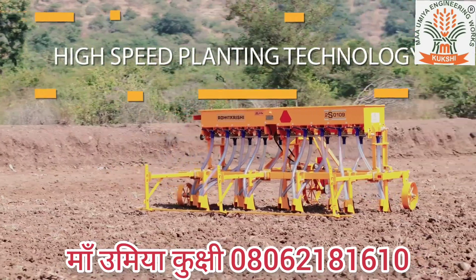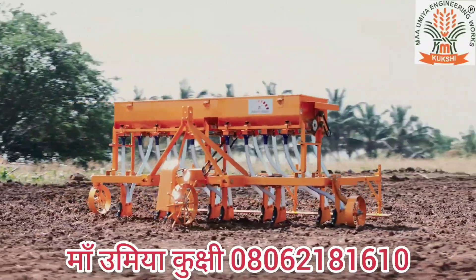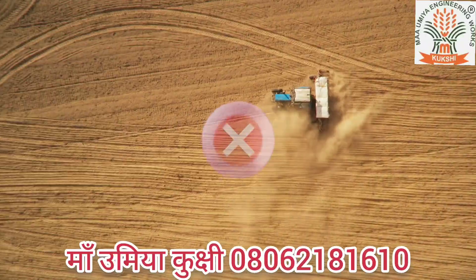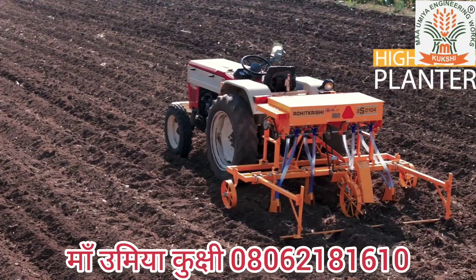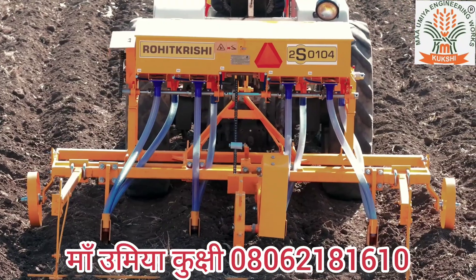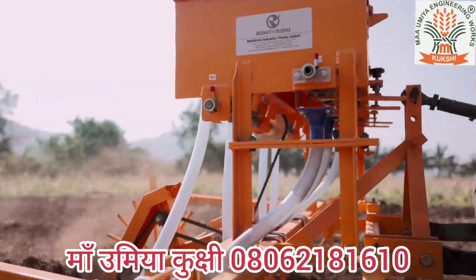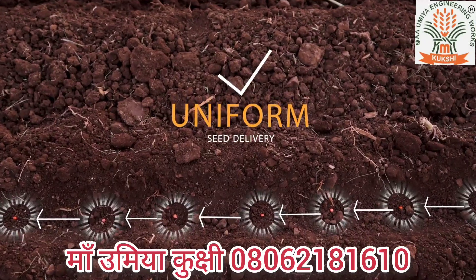Rohit Krishi's high speed planting technology has been introduced, enabling farmers to plant their fields faster and more precisely compared to traditional drills and planters. The high speed planter offered by Rohit Krishi Industries Pervet Limited is one such technology that provides faster planting without compromising uniform seed delivery to the seed furrow.